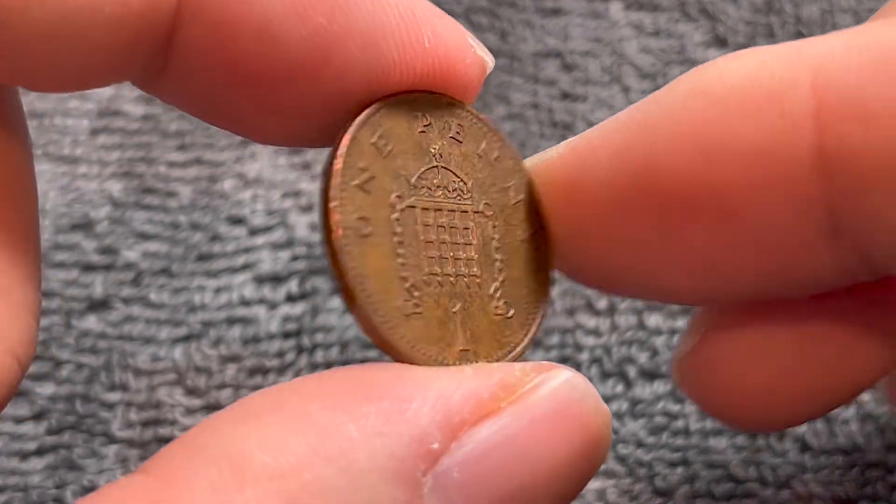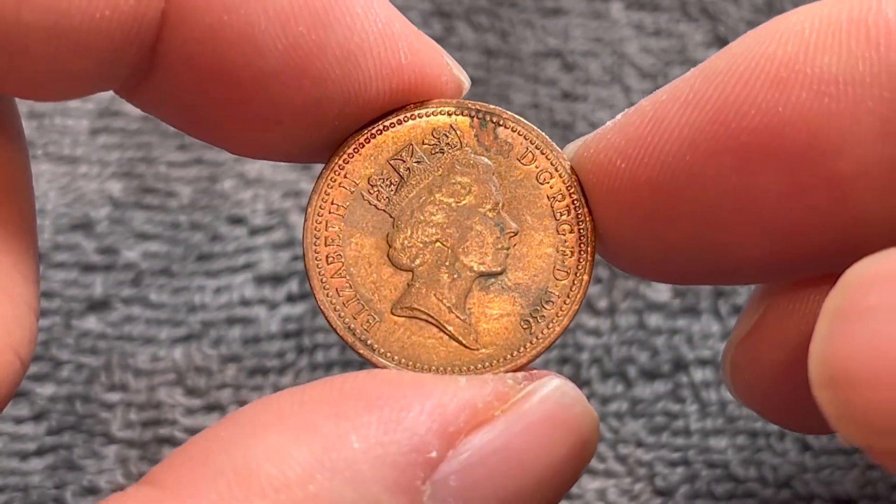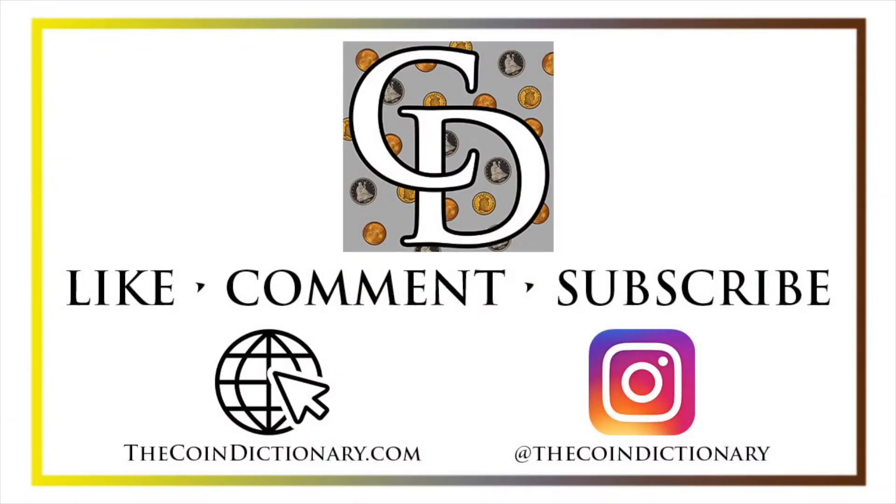Anyway, hope that cleared up some information about this coin. I'll see you next time when I've got another coin to talk about. I'll see you soon. Thanks for watching the video. My name's Christian, and I own The Coin Dictionary. I'd also encourage you to visit us at our website, thecoindictionary.com, and on Instagram at thecoindictionary.